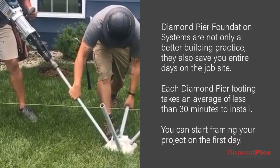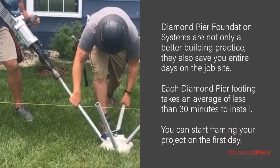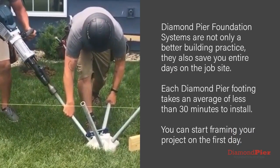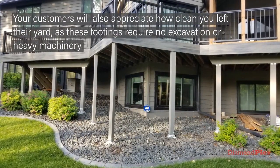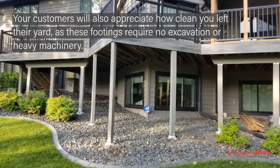Diamond Pier foundation systems are not only a better building practice, they also save you entire days on the job site. Each Diamond Pier footing takes an average of less than 30 minutes to install, so you can start framing your project on the first day. Your customers will also appreciate how clean you left their yard, as these footings require no excavation or heavy machinery.